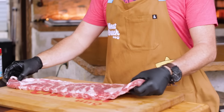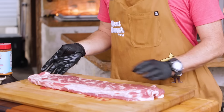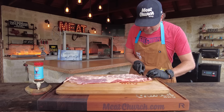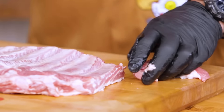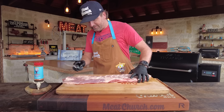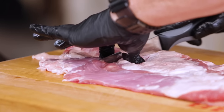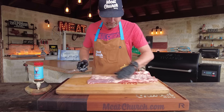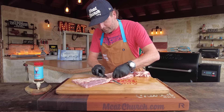I've got a rack of Prairie Fresh spare ribs straight out of the package. I've done nothing to this other than I've peeled the membrane off. I'm going to flip it over and get a little trim going on real quick. Trim as much or as little as you like — I always cut this last bone off. It's super thin, and I do the same down on this end to square them up. Just remove any excess fat and then get to seasoning.